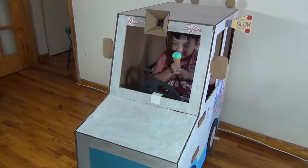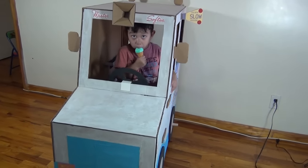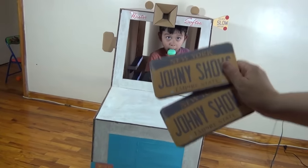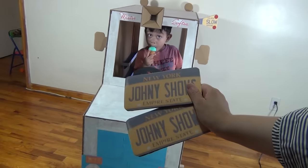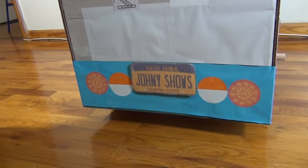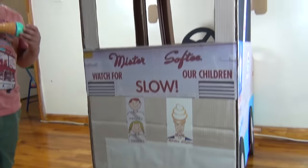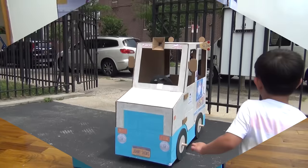We're finished with our ice cream truck. We just got home from the DMV because we got our license plates. You need license plates in order to drive outside, so before we go outside, let's glue on our license plates. We finished putting the last license plate on and we're ready to take this ice cream truck outside. Let's go!